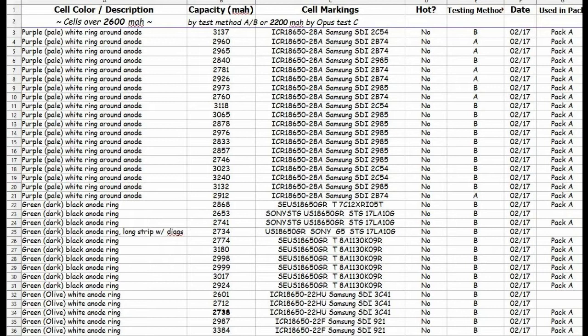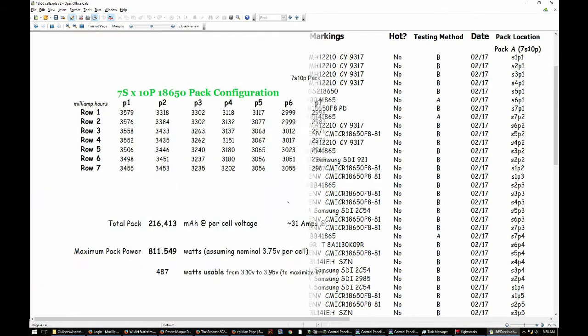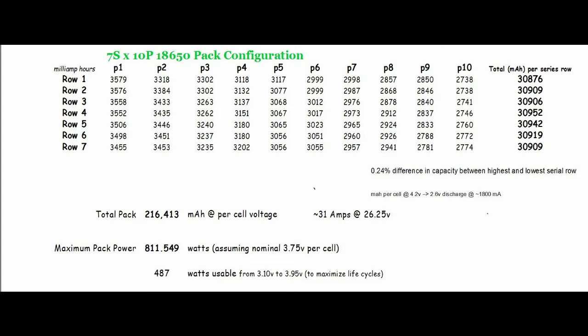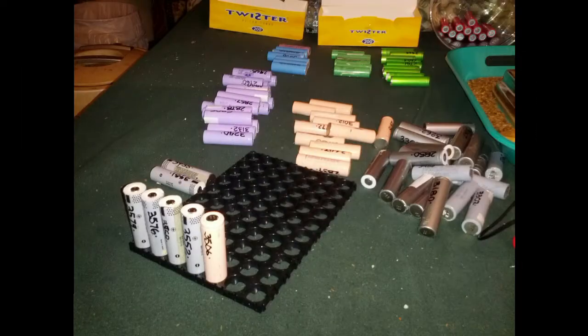What I found is that if you take all the cells and sort them by capacity, you can put the best 70 cells into the pack in order. On the right here, we have them organized from serial 1 to parallel 1 spot in the matrix. Every time we get down to the last one in the row, we change directions and go up the other row. By the time you're done, you have pretty even parallel packs at the end — there was only a 0.24% difference between the packs using this method. You can't get much more balanced than that.